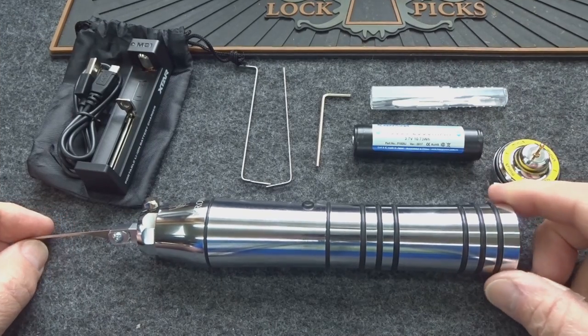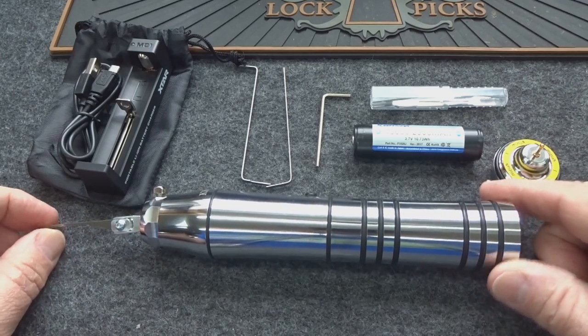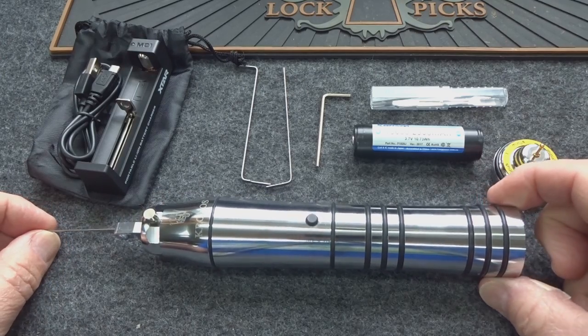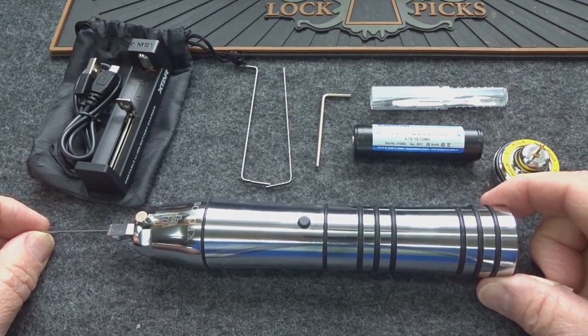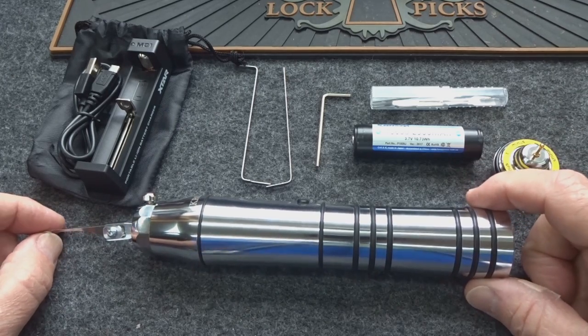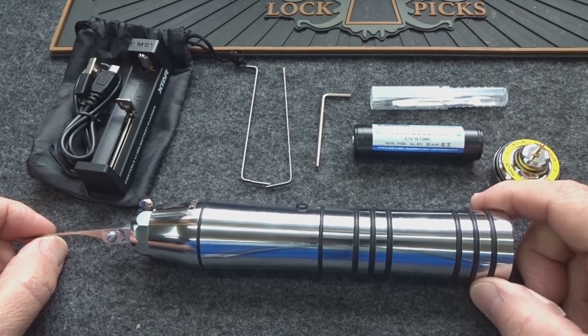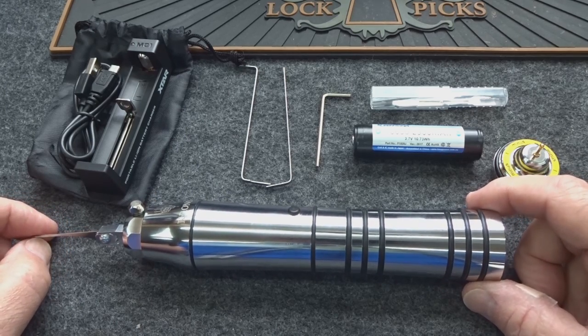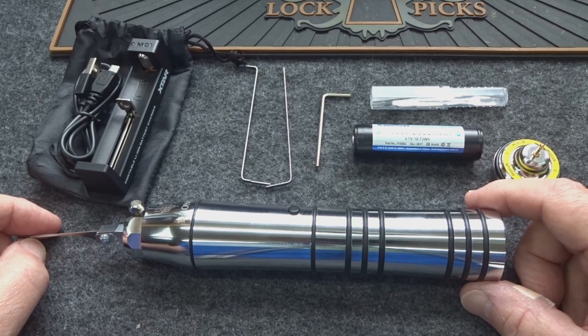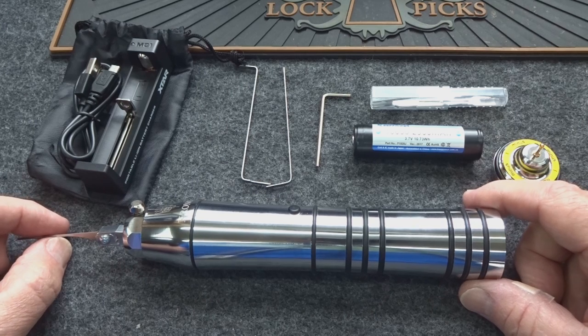Today we're going to take a look at a brand new tool — this is the Chronos from Multipick. It's an electric pick gun. I'll tell you right up front I'm very impressed with the performance and the quality of this thing. I got this from Multipick, made in Germany — their headquarters is in Bonn, Germany.